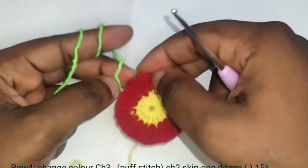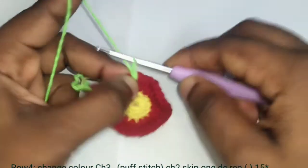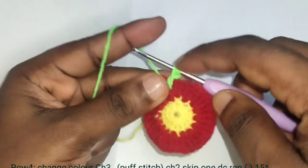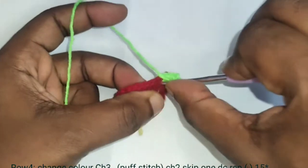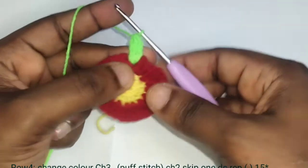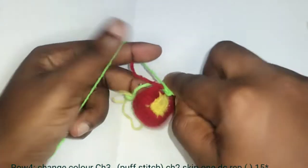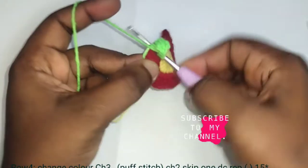With the third color yarn, join into the same space where we made the slip stitch. We are going to make a puff stitch — yarn over and insert your hook, yarn over, pull out three loops, yarn over, pull out two loops, yarn over and insert your hook, yarn over, pull out — continuing with yarn over and pulling loops through in each stitch to build up the puff stitch pattern.